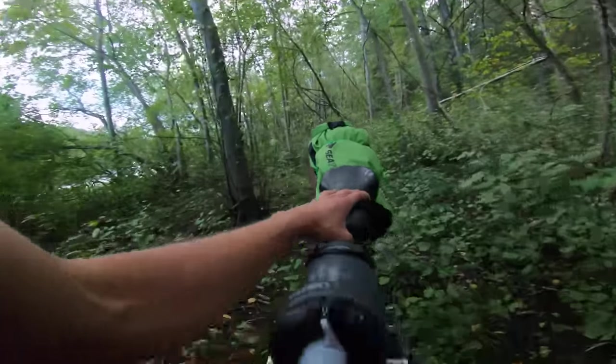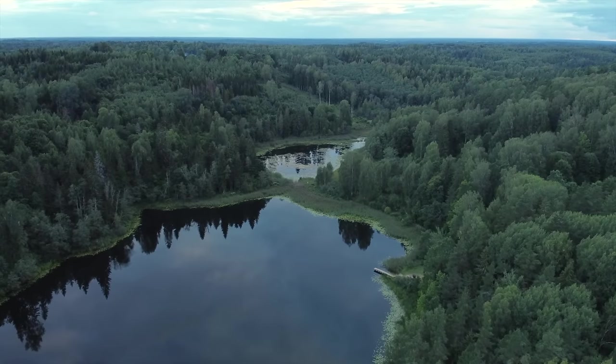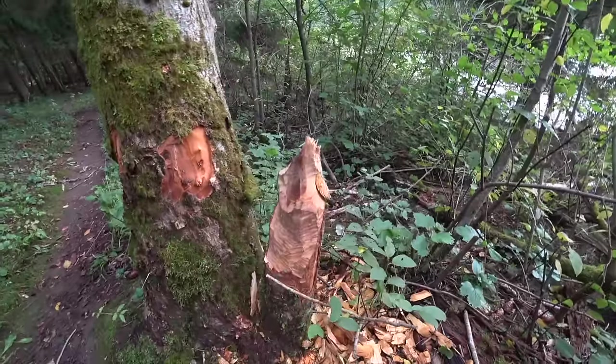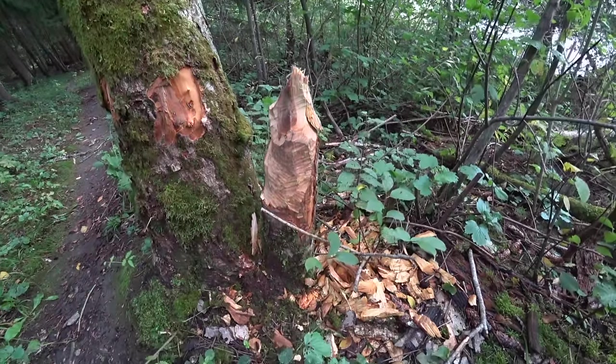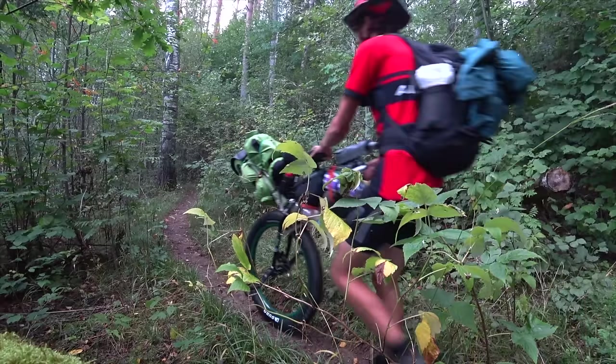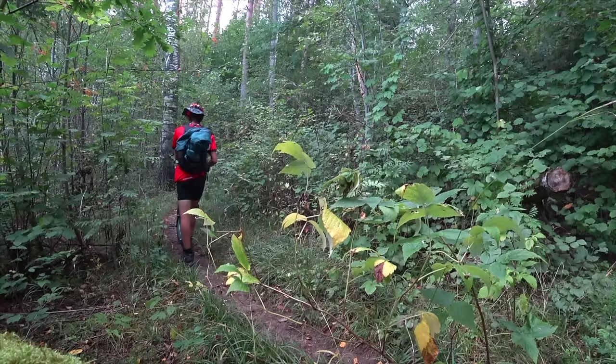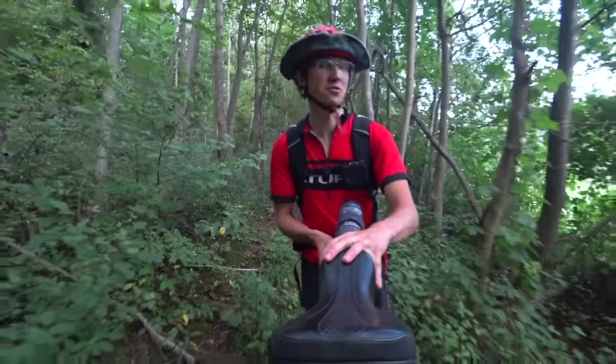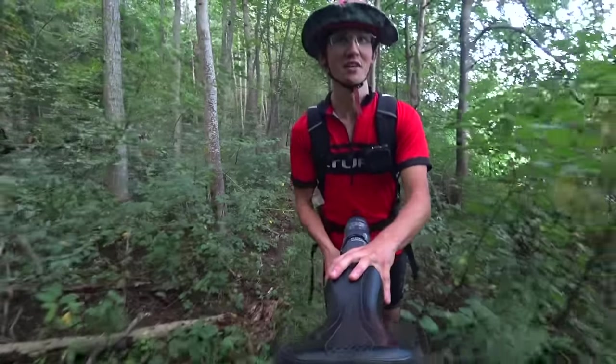There's a lake to my left and it's like crystal clear. Look what I just came across — that's the work of beavers, right? Well, if we're lucky we might see some. I'm actually quite enjoying this mix of riding and walking — it sort of uses different muscles and keeps me quite engaged.